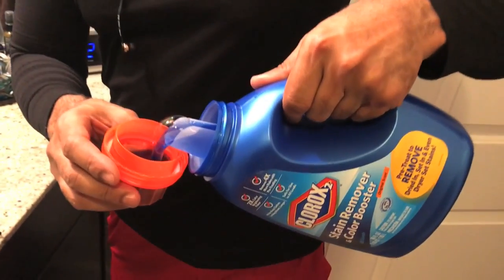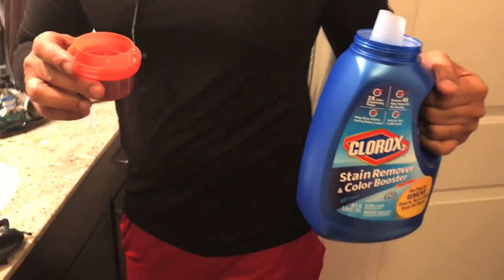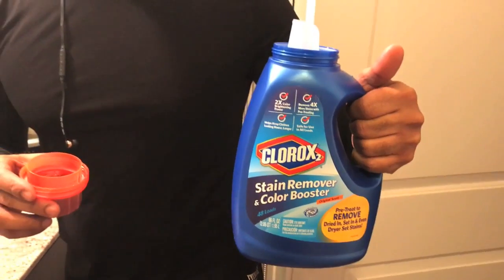After a good workout, you got to stay fresh and clean. I'm going to show you how to do that. Part of working out, it comes with a little smell. But I like to use Clorox 2. It works every time. This will get that sweat out. Pull you a cup of it, put it in the washing machine. So fresh and so clean.